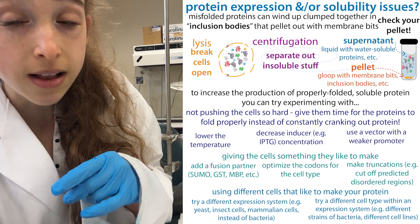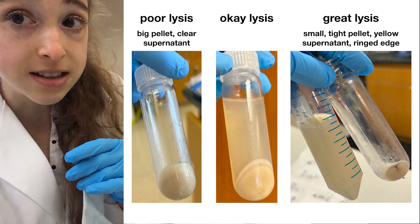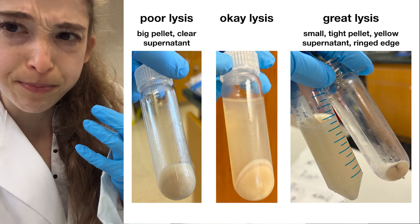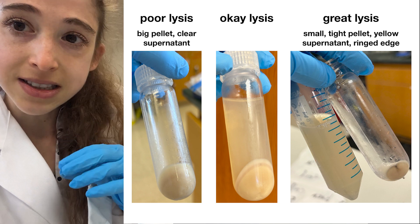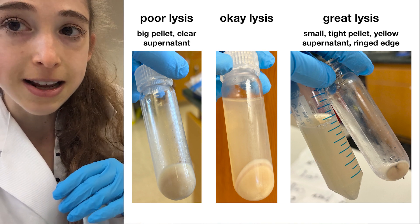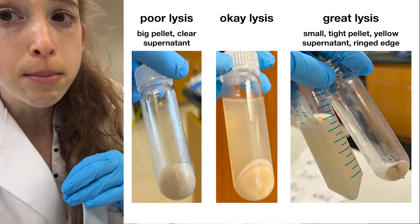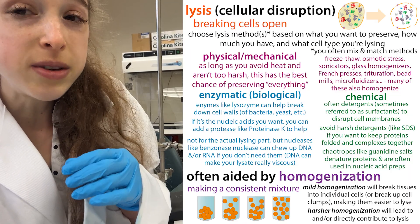If the protein is insoluble, it's going to end up with all those membrane bits. But if your pellet actually has unlysed cells, your protein will be in there too. The way you'd know the difference is by looking at the pellet: do you see that nice tight pellet with rings and a yellow solution, or a bigger, fatter pellet? The pellet should be a lot smaller than when you first spun down the cells — the better the lysis, the smaller and tighter the pellet.